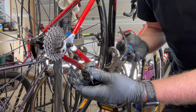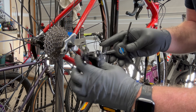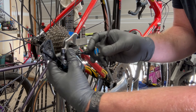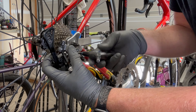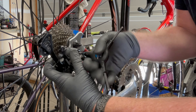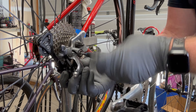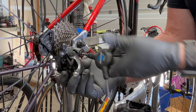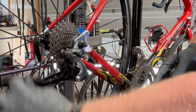To install the rear derailleur, use a number five Allen on this one. Pull it up so the B spring adjustment screw is above this little lip — that's where it holds its position. Tighten that down all the way so it fits its position.